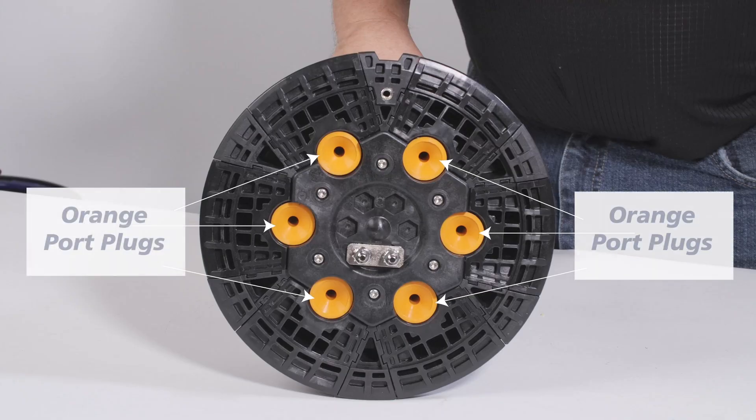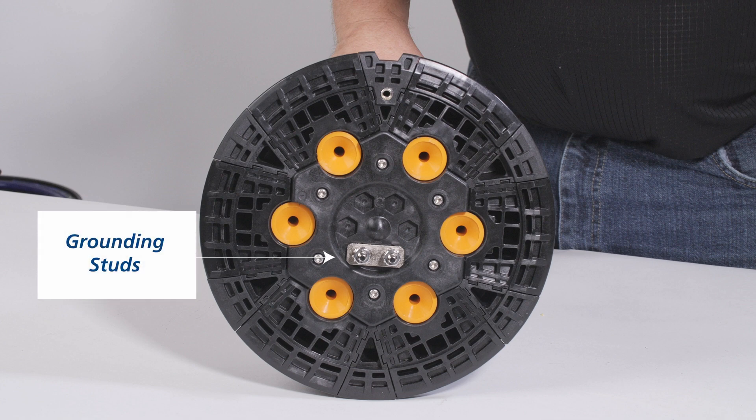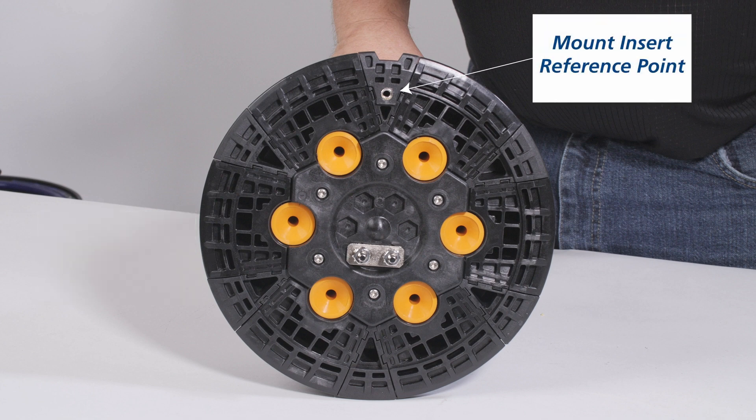The Apex Base has six ports with orange port plugs, each holding the same diameter cable. There are also optional ground studs with removable bonding linkage between studs. This assembly includes a ground lug to attach to a shield bonding kit.